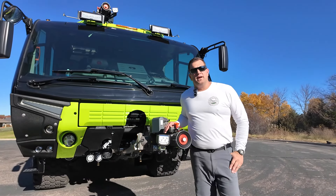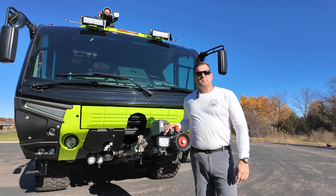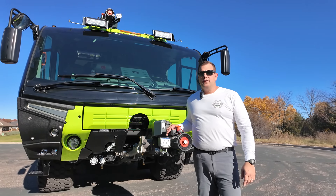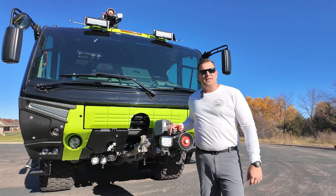Again, thanks for coming along with me on a quick tour of our new Rosenbauer Panther. We are super excited — it's been a great build process, as usual, with Rosenbauer. And we can't wait to get this back in service in sunny Florida. Thanks, have a great day.